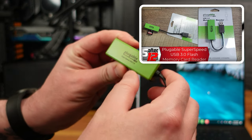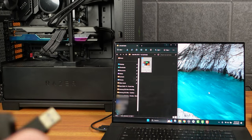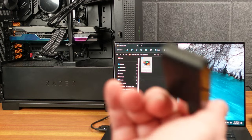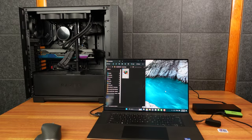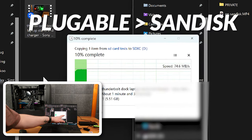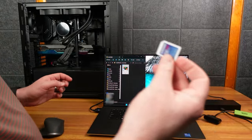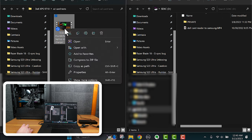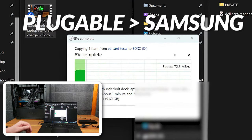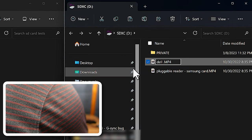Now using a Pluggable SuperSpeed USB 3.0 SD card reader via a Dell-supplied USB-C adapter. Writing to the SanDisk card through the Pluggable: a consistent 74 MB/s. Writing to the Samsung card through the Pluggable: about 71–72 MB/s — a tad slower than the Dell's internal slot. So roughly 72 MB/s, which is less than half of the Samsung's rated 160 MB/s max.